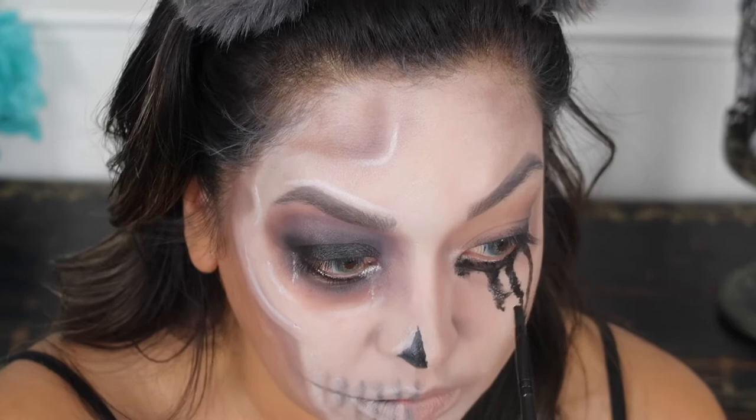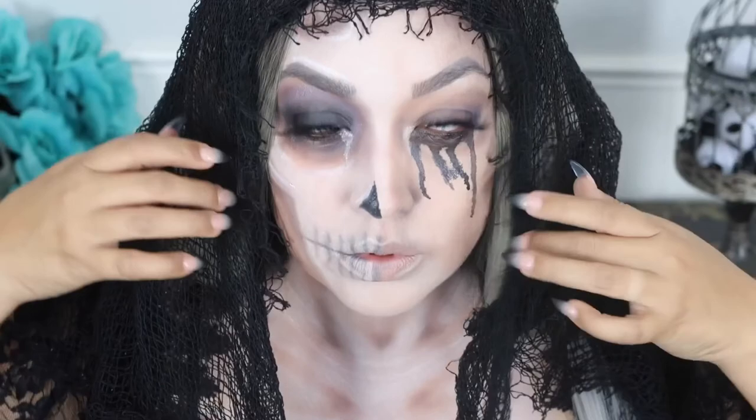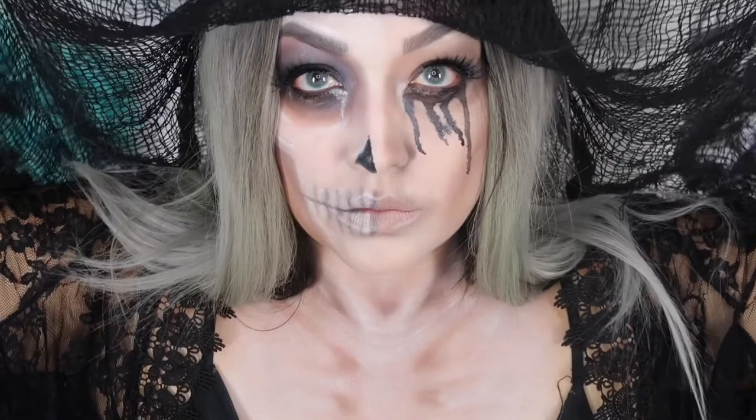Now I put on a wig and this wannabe veil for drama. I was really feeling this look — I didn't know how it would turn out, but I honestly really love this makeup look. I didn't show the chest piece I did because I'm not great with body painting, but now that I look at it I probably should have recorded it. Thank you so much for watching, and I'll see you next time. Bye.